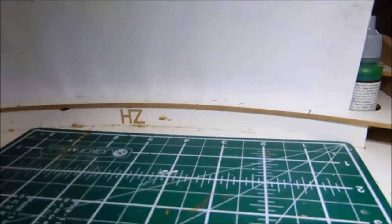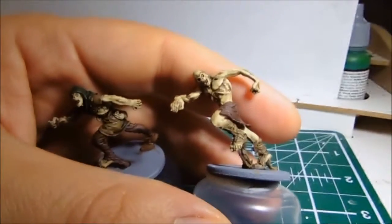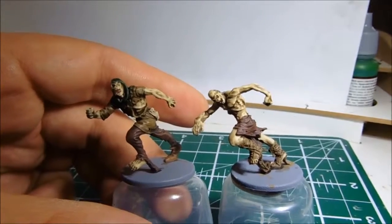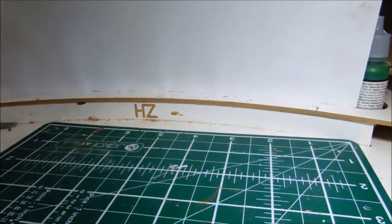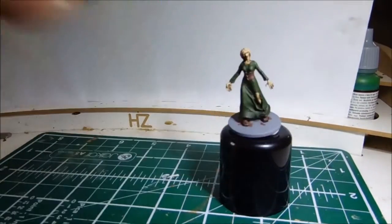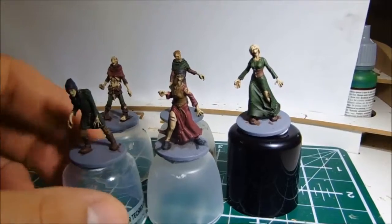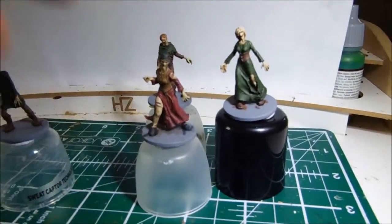I did a couple of runners. These are fast-moving — if you think World War Z style — very fast-moving zombies. Again, these are just base coated and washed. And then you have the regular walkers, who are more like your Walking Dead, shuffling. No good for anything, really.